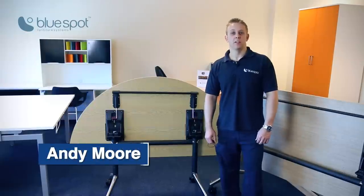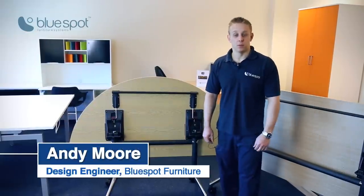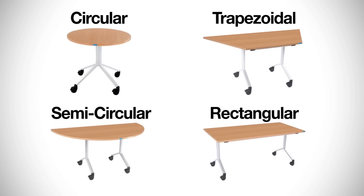Hi, my name is Andy Moore and I'm the design engineer at BlueSpot Furniture. Today I'd like to talk to you about our range of flip top tables. We do various shapes: rectangular, semicircle, circular, and trapezoidal.